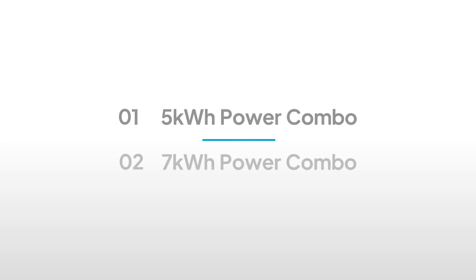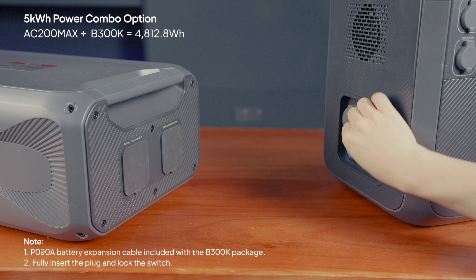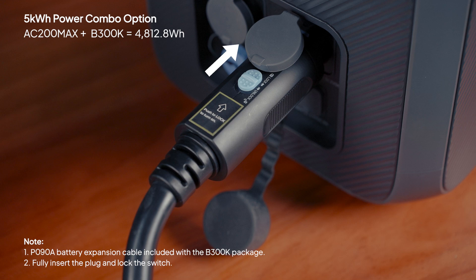With just one B300K connected to the AC200Max, you get approximately 5 kilowatt hours of power. Connect them with the P098 battery expansion cable. Fully insert the plug and listen for a click.